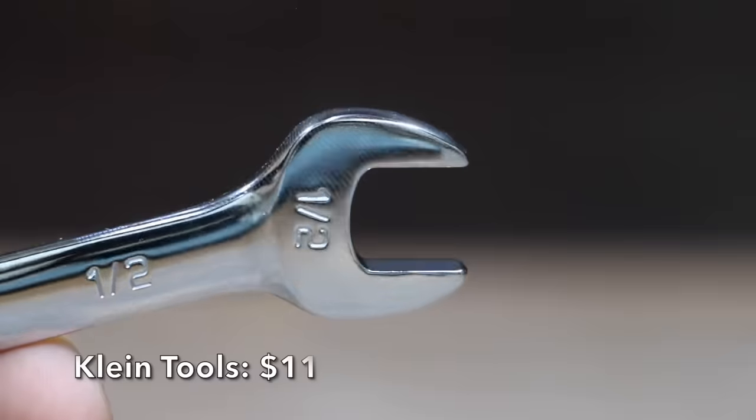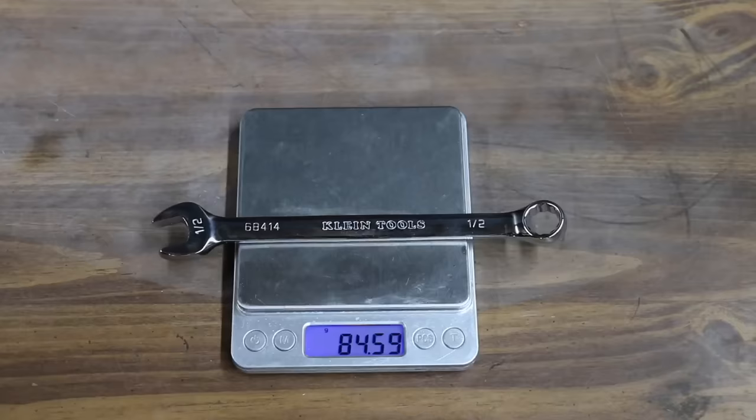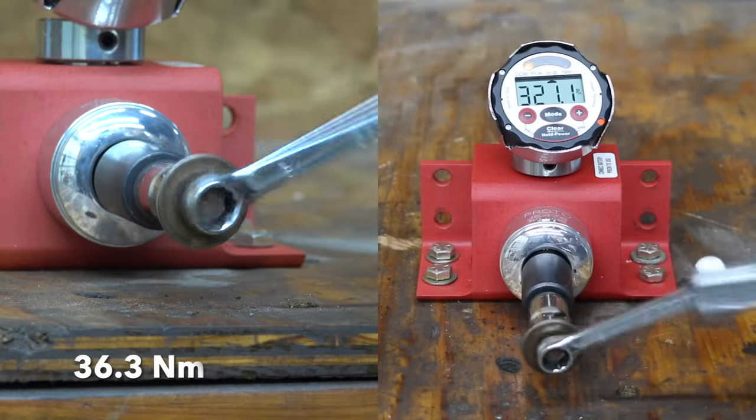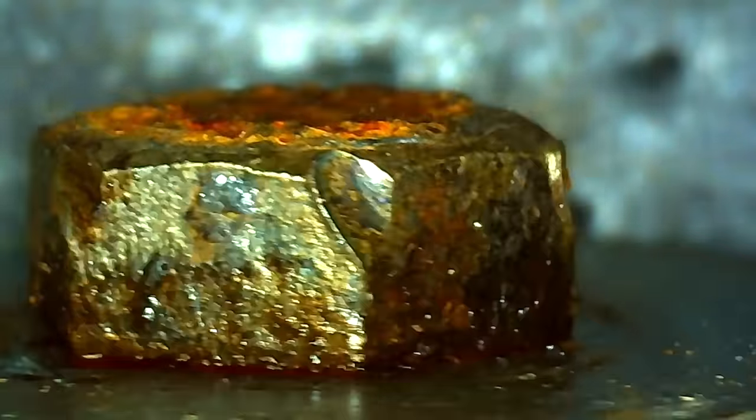At a price of $11 is this Klein Tools brand, made in Taiwan, weighing 84.6 grams. There's quite a bit of taper on the Klein Tools, and with so much taper the wrench just couldn't get a good grip — 321.1 inch-pounds.